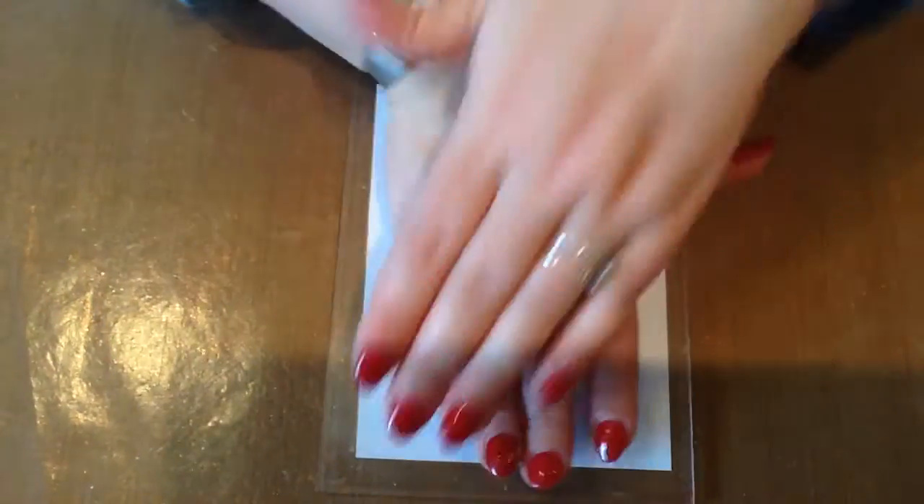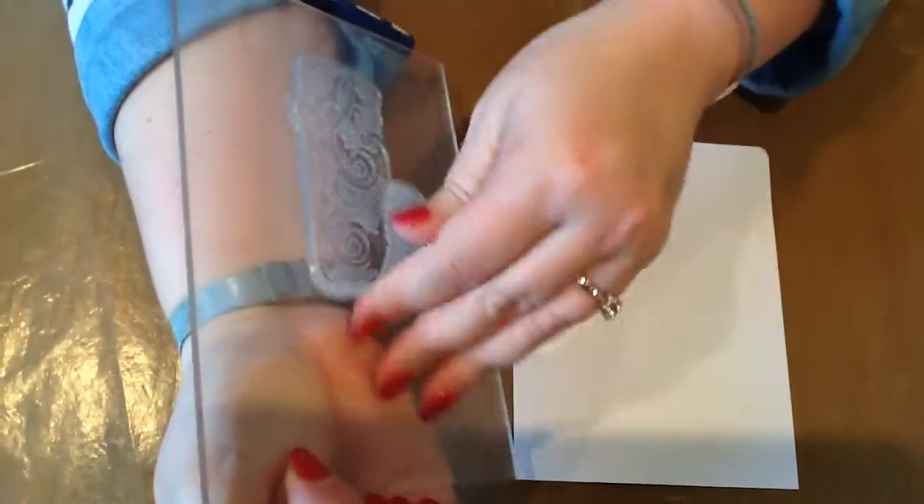Pop your stamp down, one hard push with all your weight behind it, and straight off. Then pop your stamp into cold water and that will remove the glue from your stamp.